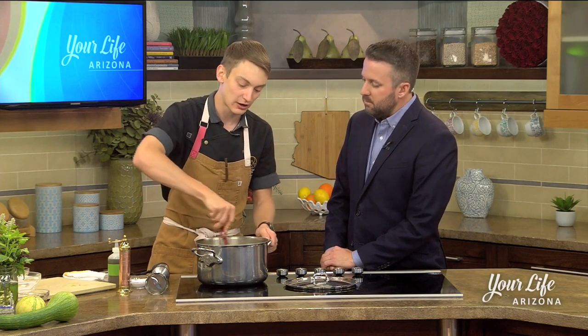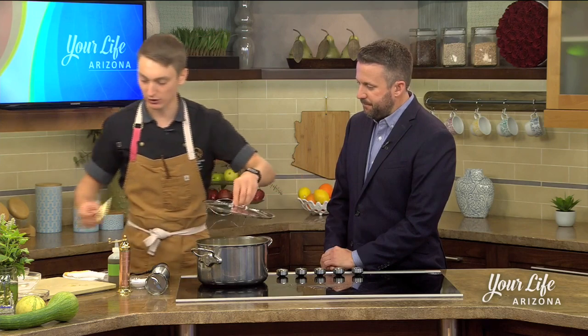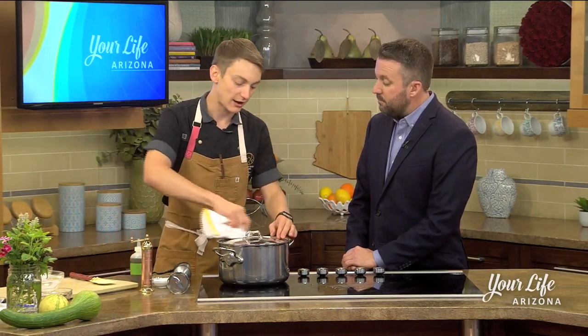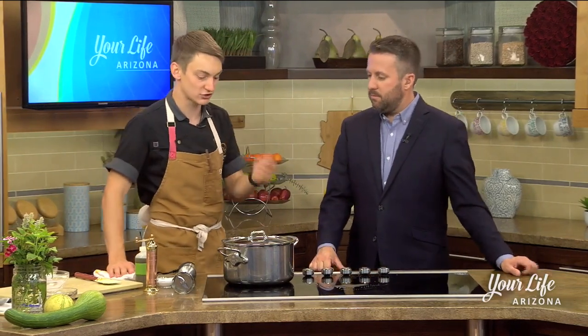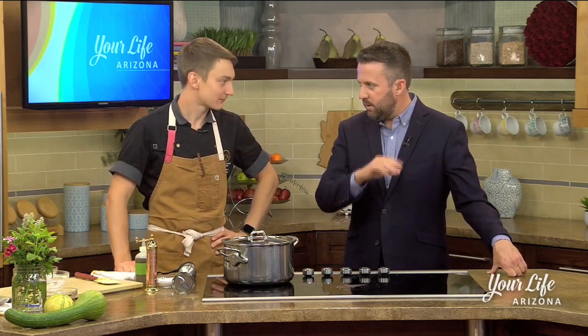Since we're going to chill it down, we want all that liquid to stay in there so it doesn't get too thick in the fridge. So I'm going to cover it and let this go for about 10 to 15 minutes. We're going to let our squash be the judge on this. If we pull it and stir it occasionally — fork tender is the term I like to use — if it goes through smoothly, we're ready to go.